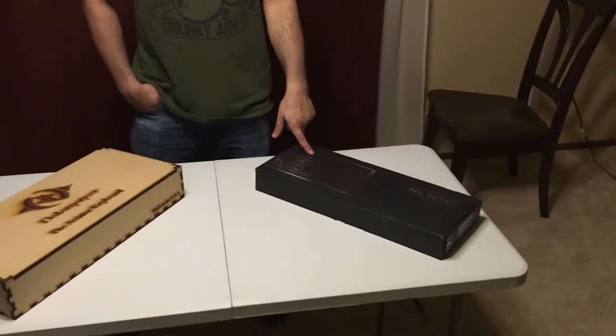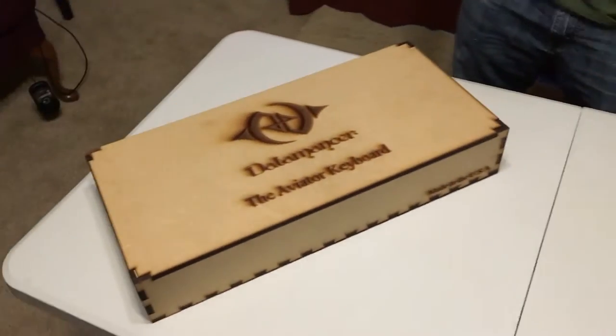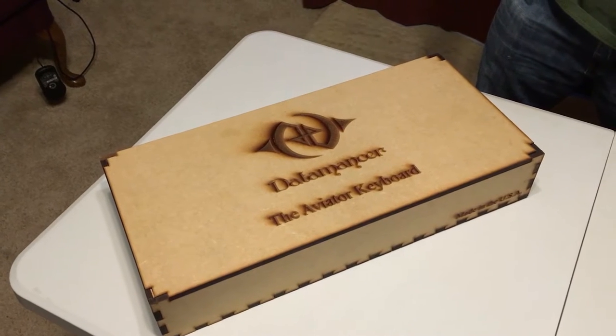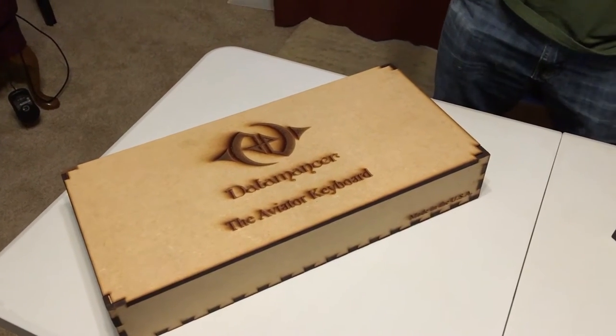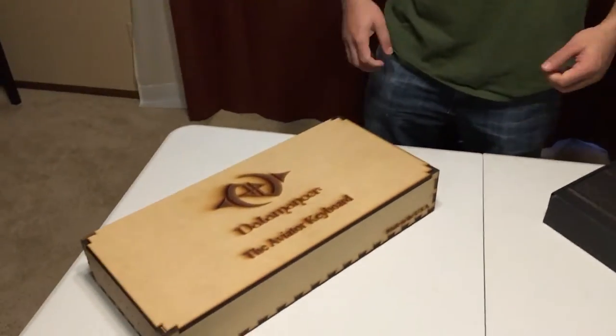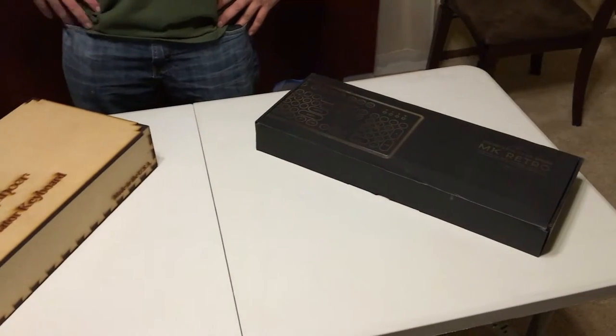Hi everybody, Graham aka Dumpster Tech, and with me Captain Curry. Today we have the Ozio MK Retro and a big wood box — the Aviator keyboard. Why do aviators need keyboards — don't they use flight sticks? We've got ourselves a little bit of an unboxing of two keyboards.